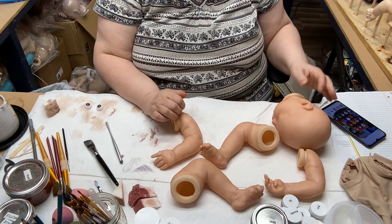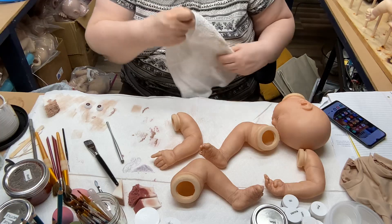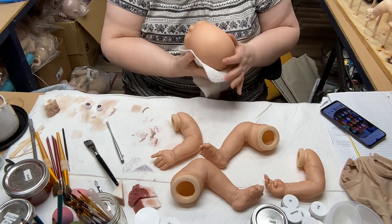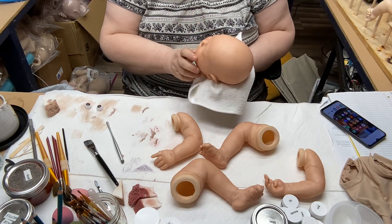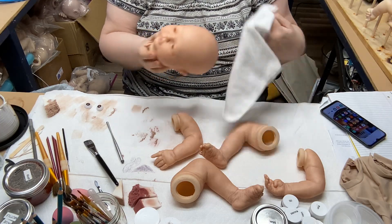I'm going to put her eyes in — she's scalding hot. I'm going to try to find something to hold on to her with. I'm going to quickly pull out her stuffing so that we can put her eyes in. Oh, that looks dirty. I'm going to use this side.